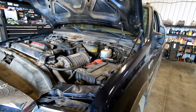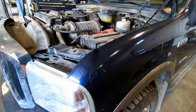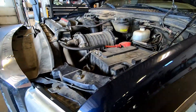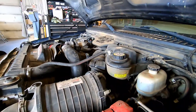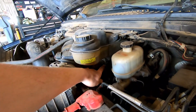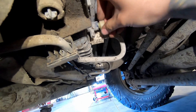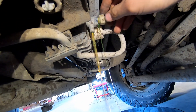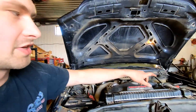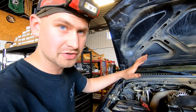First thing we're gonna do is drain the coolant. There's a drain underneath on the rad — I think it's an allen key or you might be able to get a wrench on it. You don't have to drain it all the way, just until it's below the coolant reservoir so you can remove it. You don't need to drain all your coolant, just enough to get that lower hose off.